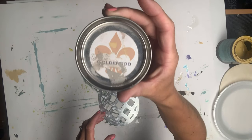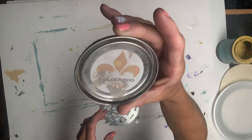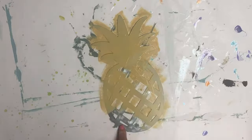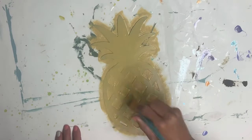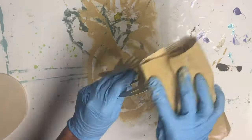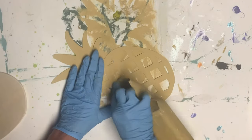I took some Goldenrod Wise Owl paint and gave the front side of my pineapple two coats of the Goldenrod. Once that was dry, I took a 220 grit sandpaper and just gave it a light sanding, and this just helps smooth out the paint.